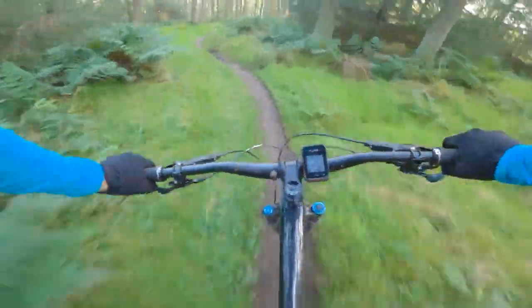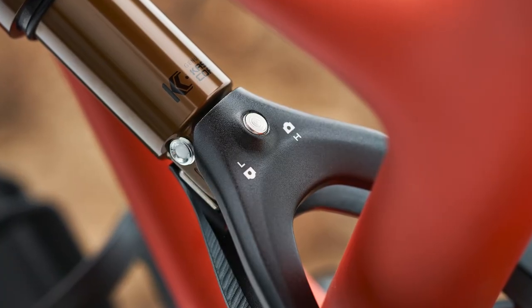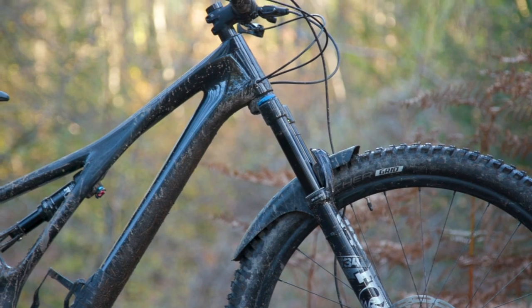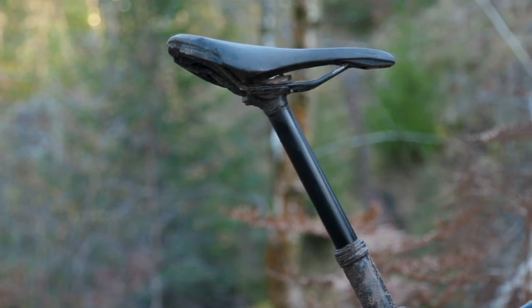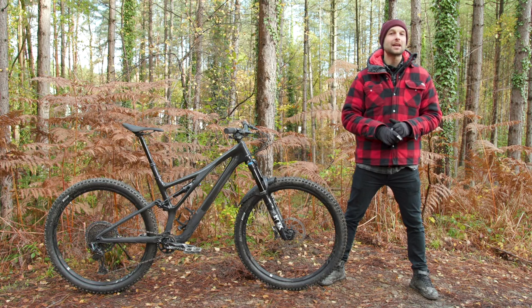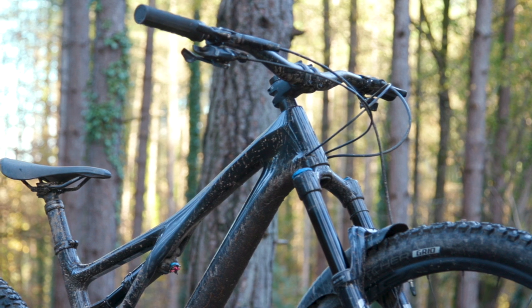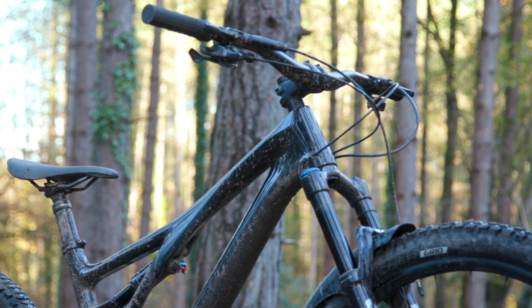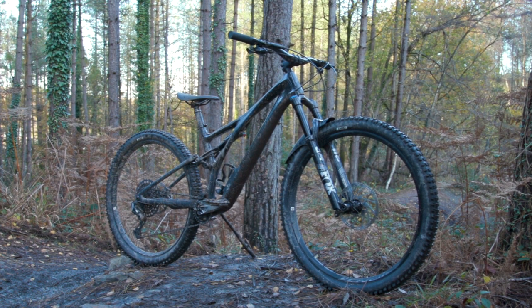Although the geometry on the new Stumpjumper isn't as adjustable as the Stumpjumper Evo, there is still a geometry adjust flip chip mounted on the shock yoke. The geometry flip chip changes the head angle from 65 degrees to 65.5 degrees and the seat tube angle between 76 and 76.5 degrees. It also changes the bottom bracket height by seven millimeters. Reach figures for the S1 bike start at 410 millimeters and rise to 535 millimeters for the S6.